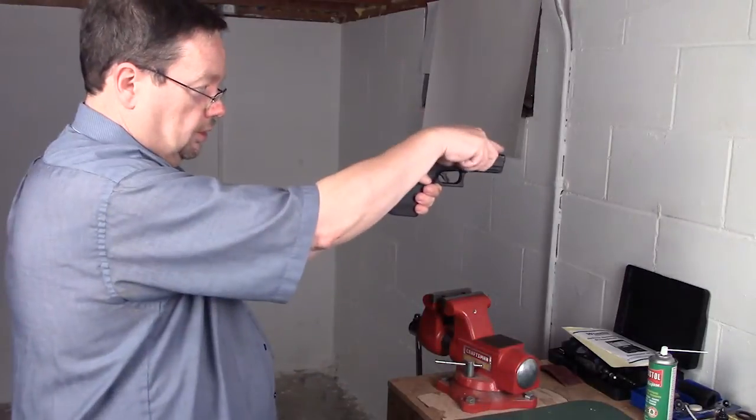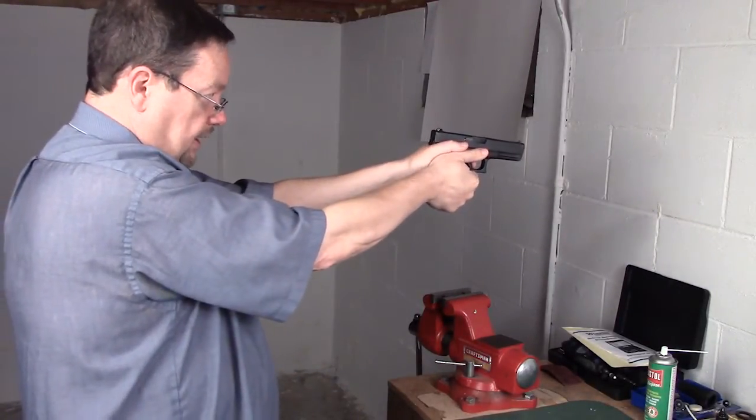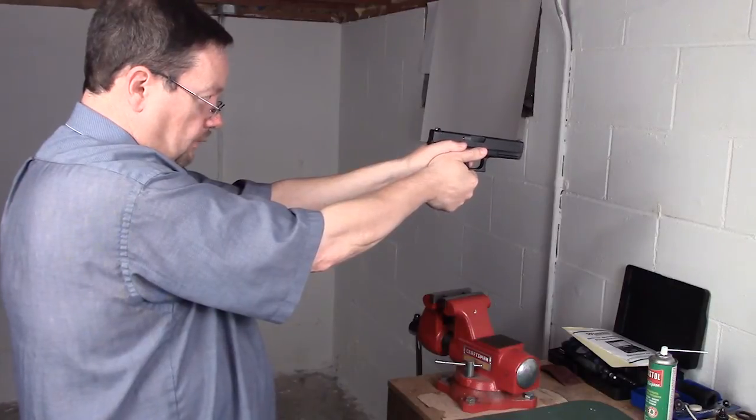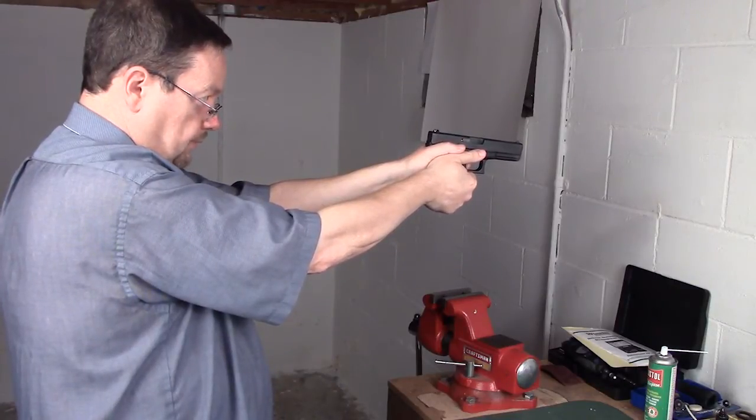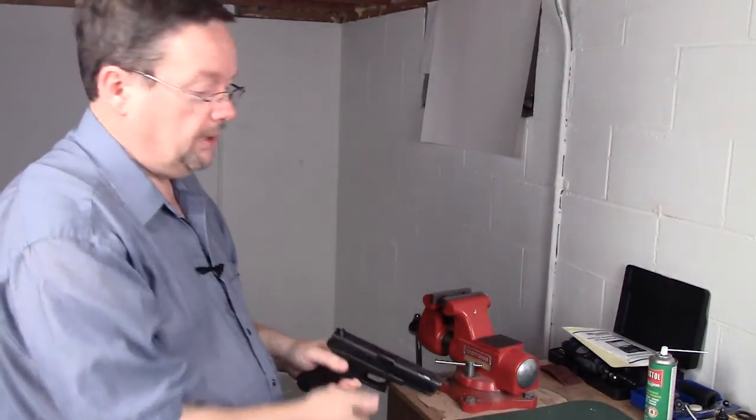It just happens — it's just the way that it is. So you have to train yourself to look at that front sight. Do not take your eyes off of that front sight whatsoever. Keep your eyes open and just let the gun go bang. That right there will improve your shooting. Keep your eyes open and keep focused on that front sight.